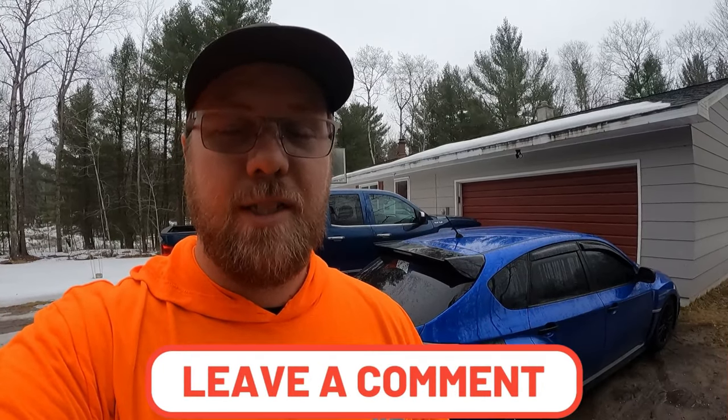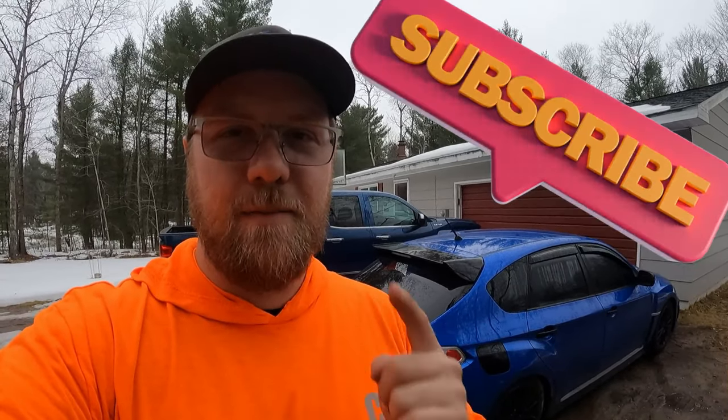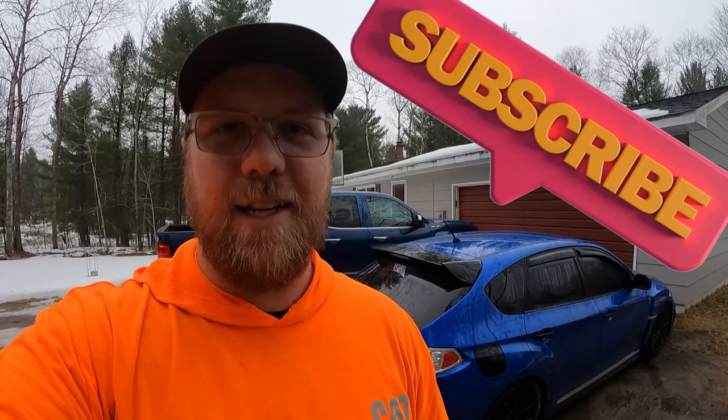All good to go, guys. That's going to wrap it up, everybody — it's just that simple. Most wiper blades will come with instructions too to help you out in case you're not 100% sure on it. It's just that simple. If you guys enjoyed the video, please be sure to give me a thumbs up — I'd really appreciate it. Drop a comment down below if you have any questions, and as always, please subscribe. I'll see you guys next time.